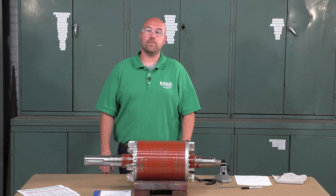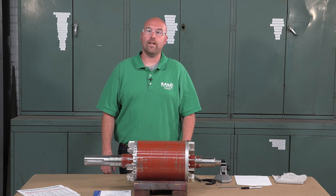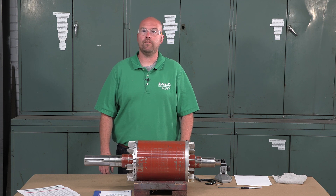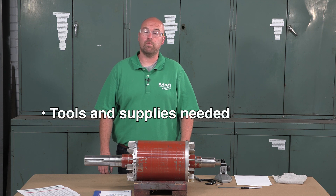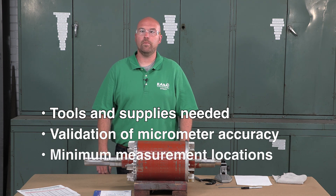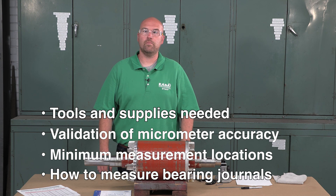This video explains how to measure the diameter of a bearing journal accurately to within five hundred thousandths of an inch or one thousandth of a millimeter. This critical step will determine if the shaft needs any repairs for proper bearing fitment. The topics covered include the tools and supplies needed, how to validate the micrometer accuracy, the minimum number of measurement locations, and how to measure the bearing journal.